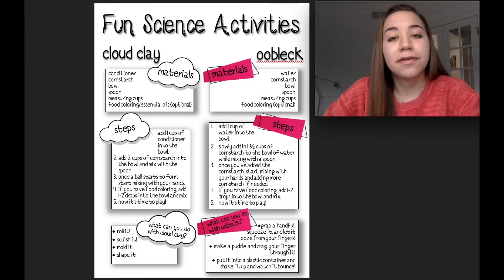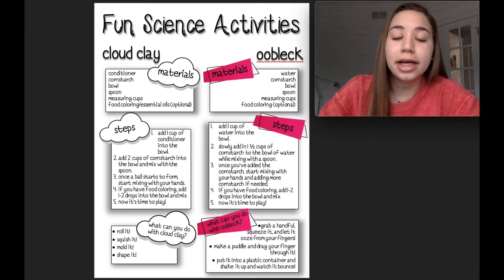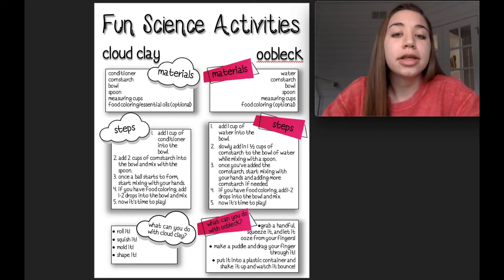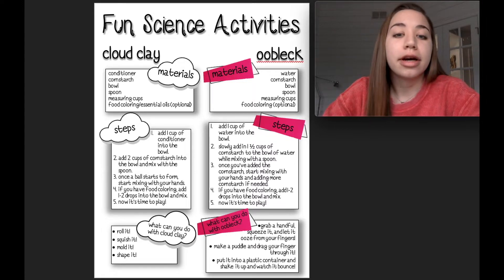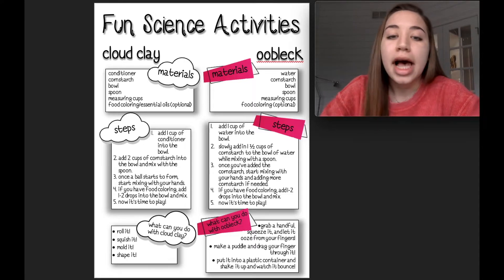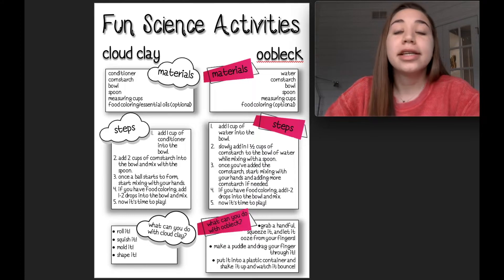For our oobleck steps: first we're going to add one cup of water into the bowl. Then we're going to slowly add one and a half cups of cornstarch into the bowl of water and mix using our spoon. Once we've added all of the cornstarch in, we can start mixing with our hands. Then add one to two drops of food coloring and it's time to play.